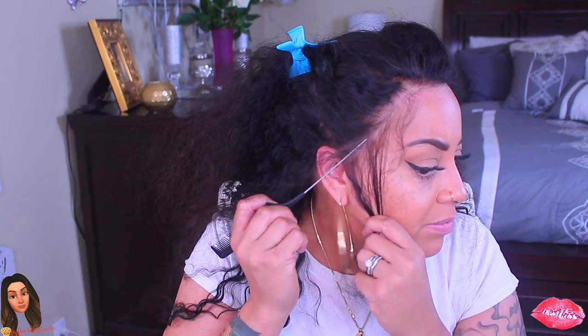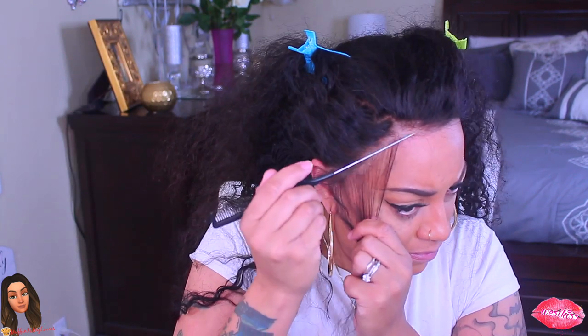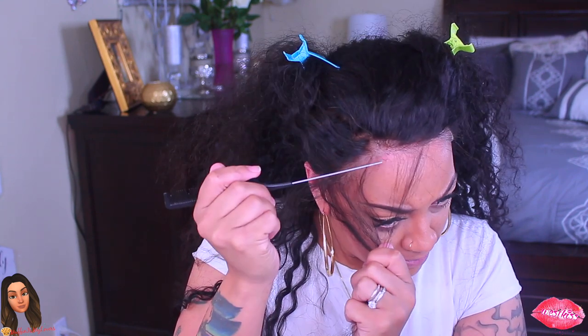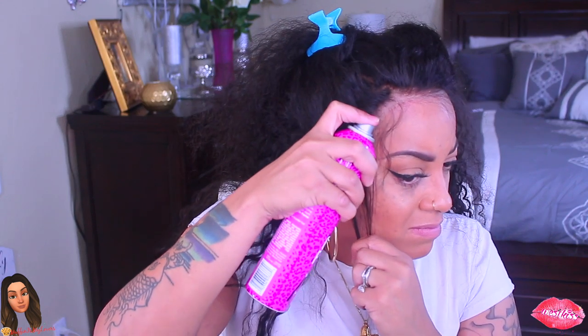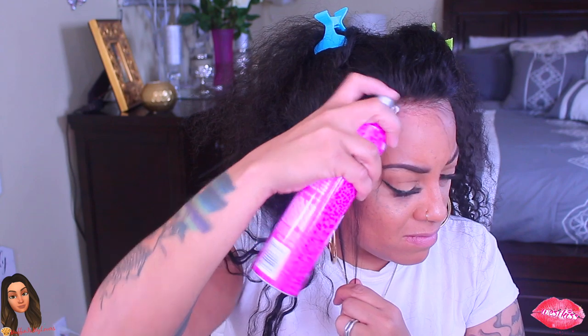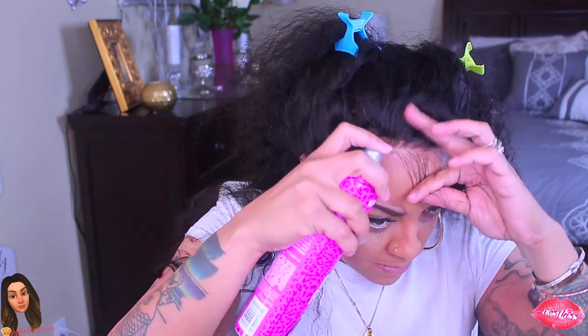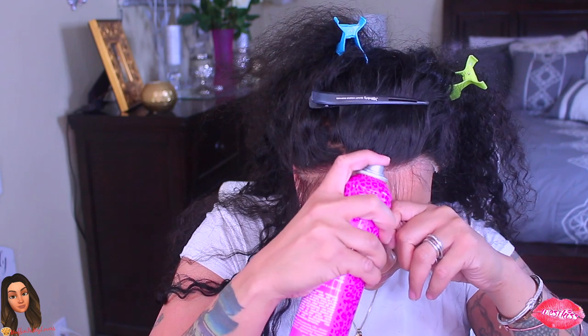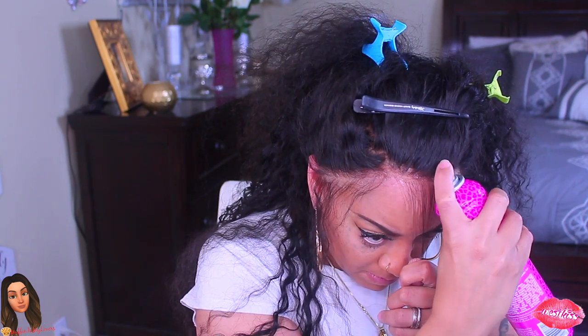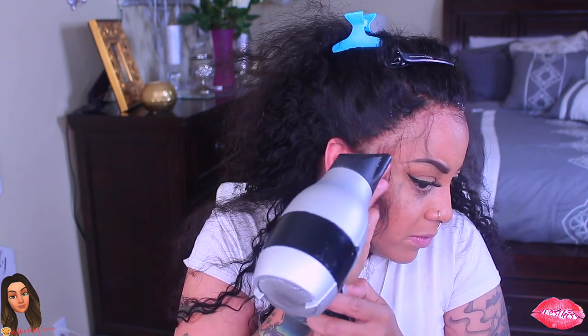I'm just going to make some baby hairs, wispy hairs, and sideburn hairs — this step is so optional. The one thing I'm so excited about, which unfortunately I didn't get to do for this video because I didn't have the product on hand, is that in upcoming videos I will be using my tinting spray to make the wig look even more natural — so natural it looks like it's growing out of my scalp. West Kiss lace is very customizable; you can always beat your knots and tint your lace. They also have some nice bundle hair — that's actually how I started with them.